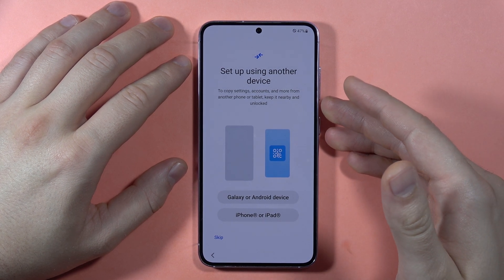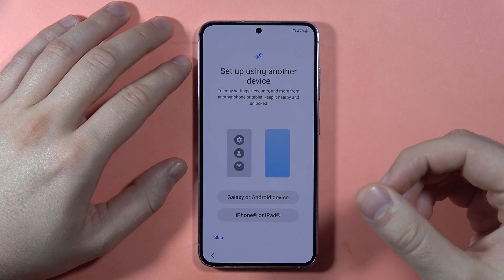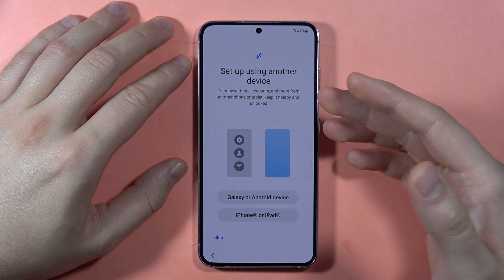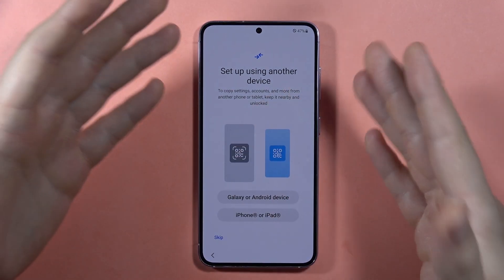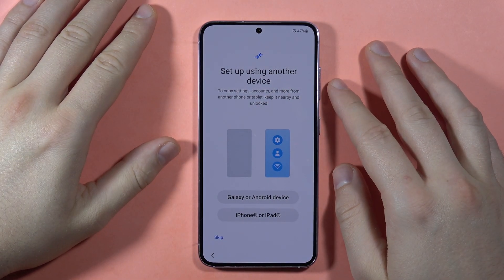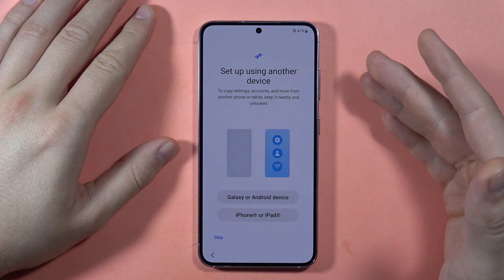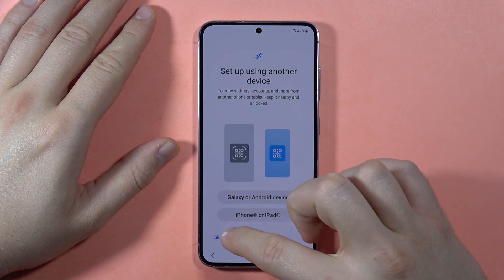Here we can actually send the data from our old phone into our new phone. You can also use your Google account or Samsung account to perform a backup if you did it before moving to this phone. In my case I don't need to perform the backup, so I'm going to tap Skip.